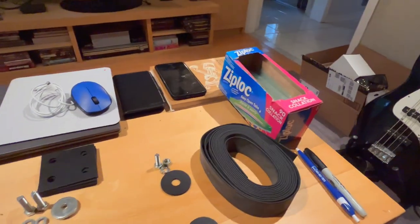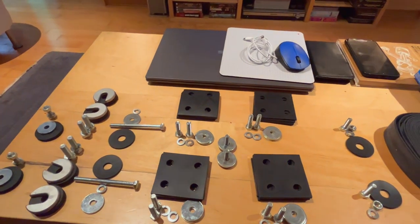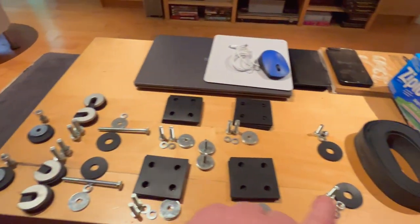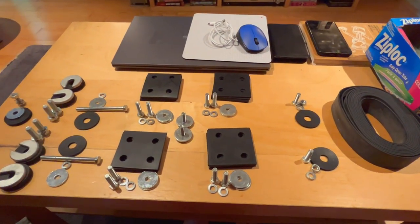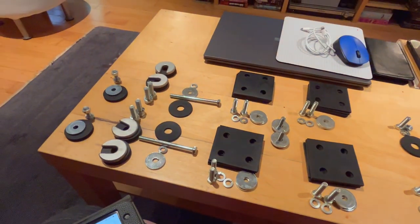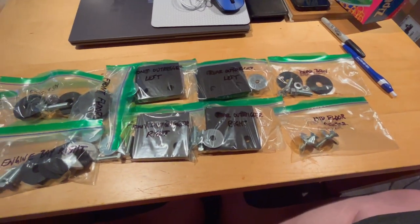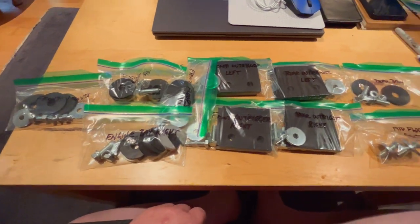What I'm going to do is get the Ziploc bags out and the Sharpie and we're just going to label these by location, so when we go to use them we know exactly where each series of packing pieces, nuts, bolts, and washers goes. Just a little bit of organization on a rainy Saturday afternoon. Alright, we've got all the hardware tagged and bagged, so we're good to go.